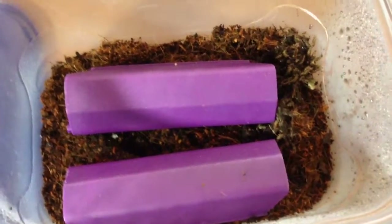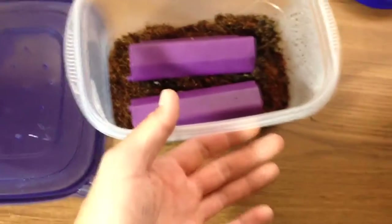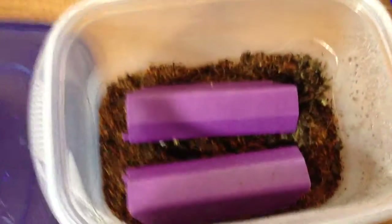Alright guys, so here's a little update on my panther gecko setup. This is for a hatchling — it's a very small ziplock container.